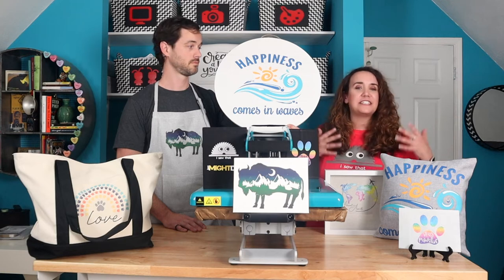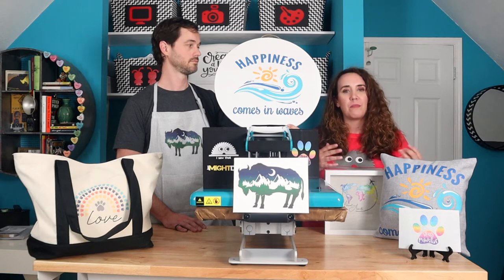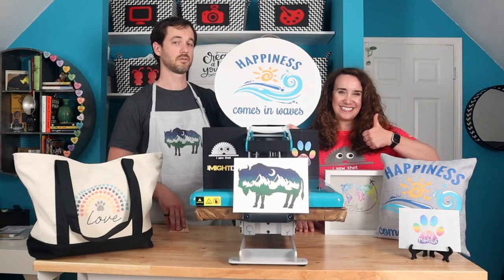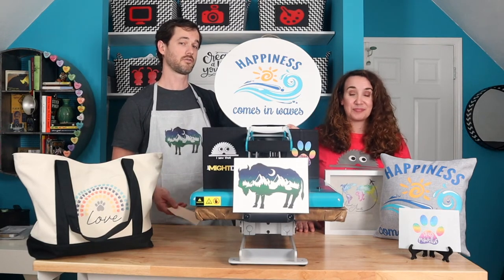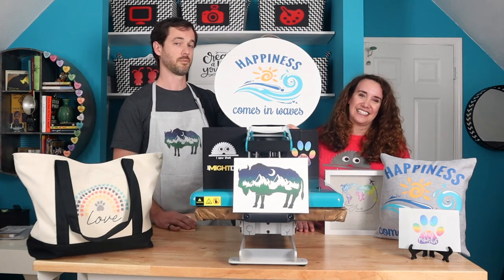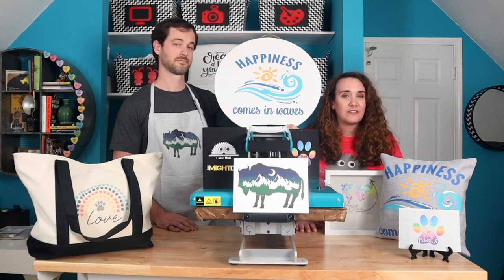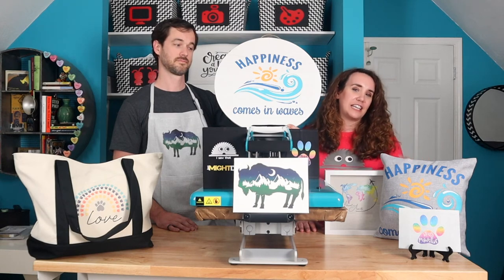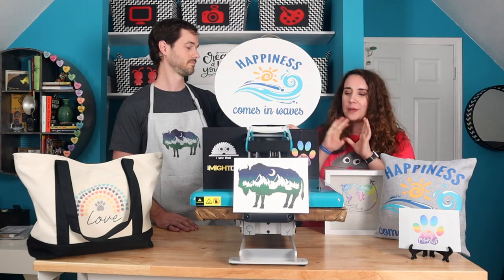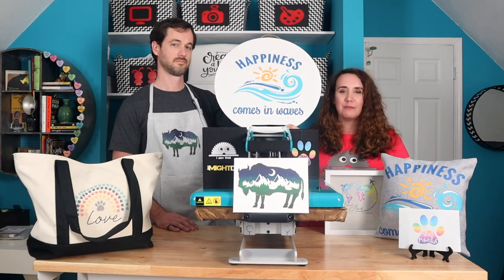We hope that all of this at least inspired you to think outside the box with the Supacolor transfers and think about what else you can put them on to get the most value from them. If you like this video, click that like button, subscribe, ring the bell. If you have any ideas for us to try Supacolor on, leave it in the comments. Everything we used is listed down below, and in the description are links to our social handles — please connect with us across platforms. Also down there is a link to our blog. Thank you so much to ProWorld for sponsoring this video — we love the heat press, love the Supacolor, and highly recommend you check out ProWorld and what they have to offer.